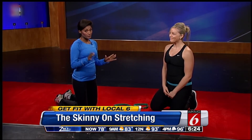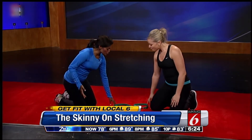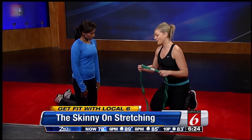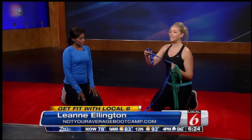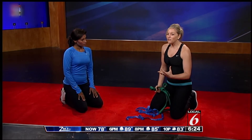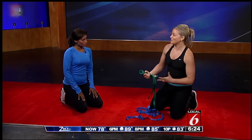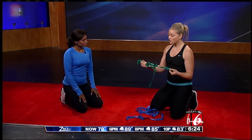You have a budget-friendly option which is good for all of us these days. You've got these cool straps here. This is actually considered a stretching strap — if you were to Google stretching strap, something like this would come up. The other option is this is literally just a luggage strap that you can get at Home Depot or Lowe's for pennies.